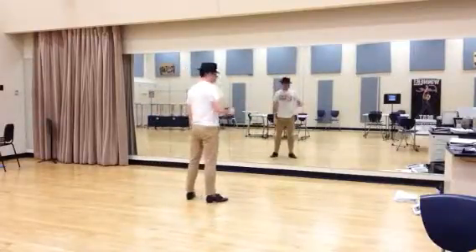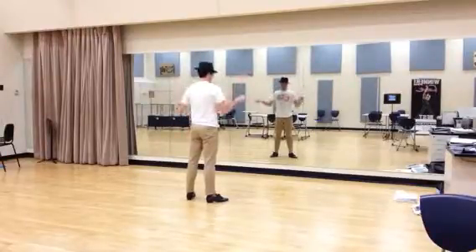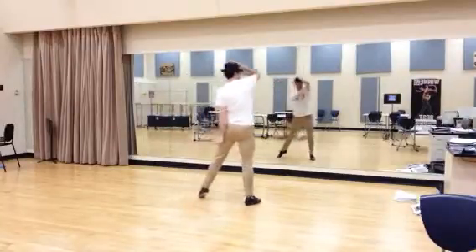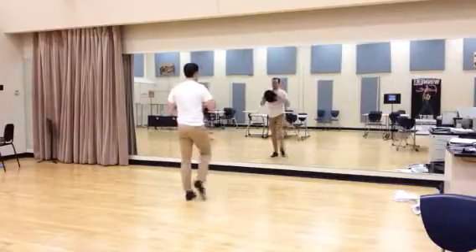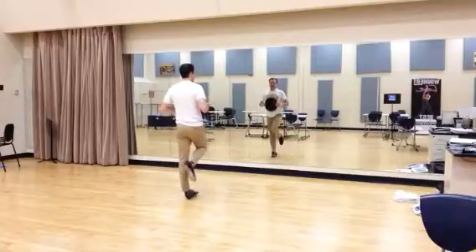So if I'm a stage right one — stage left ones would be exactly the same, except going out to the left: 'It's good old reliable Nathan, Nathan, Nathan, Nathan, Detroit.' You come, burst in on the last Nathan, Troit.